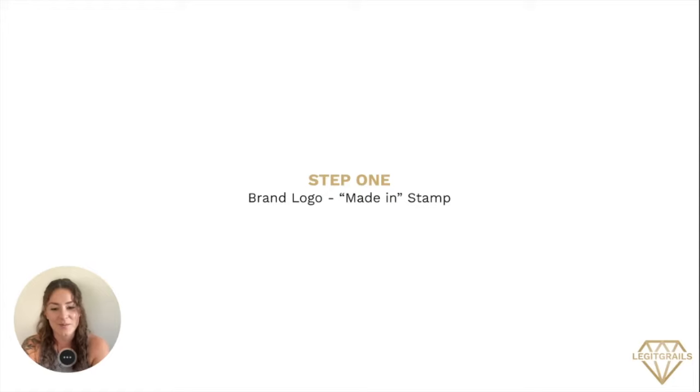We're going to go ahead and walk through our step one process. Step one, we're going to be looking at the brand logo and the maiden stamp. Let's go ahead and get started.